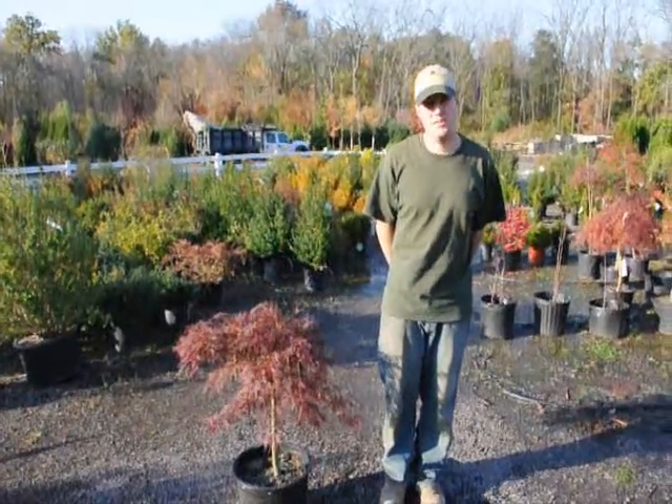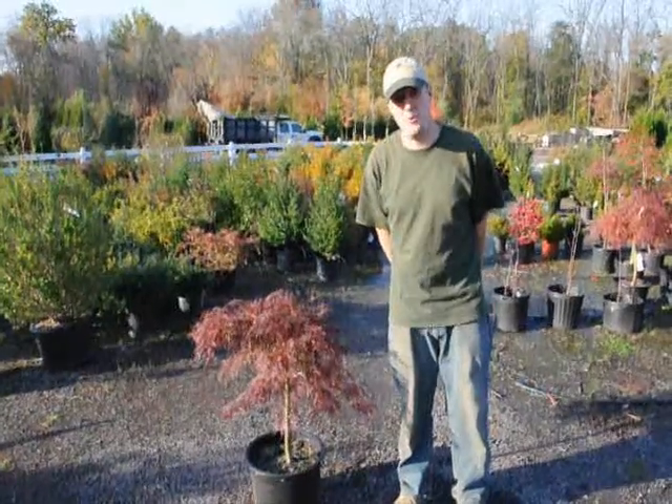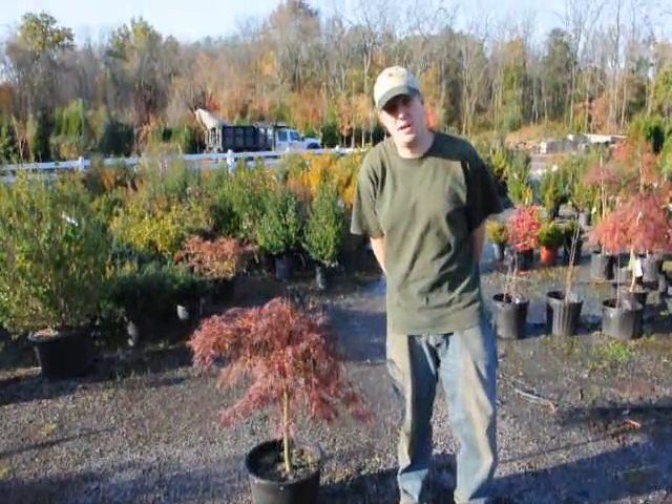Hello, my name is Mike Hurst from Crowlandsville Farm. Today we have in front of us a Japanese weeping maple and I'm going to tell you how to water and how to fertilize it.